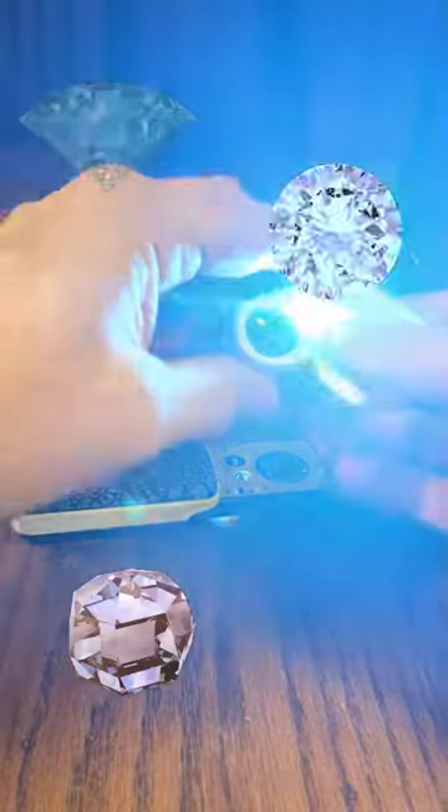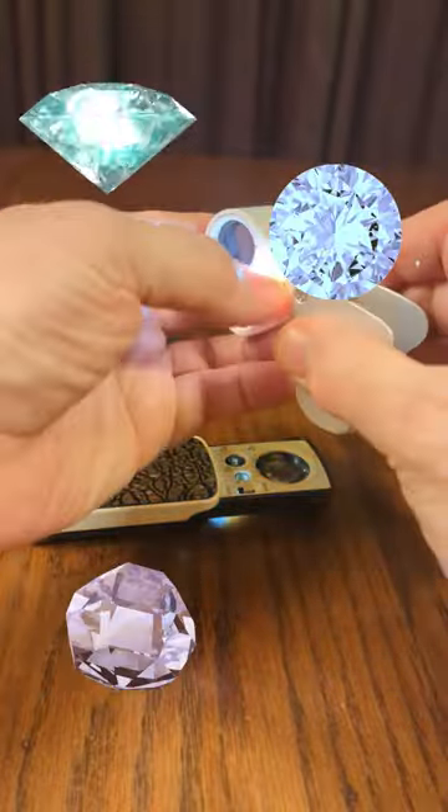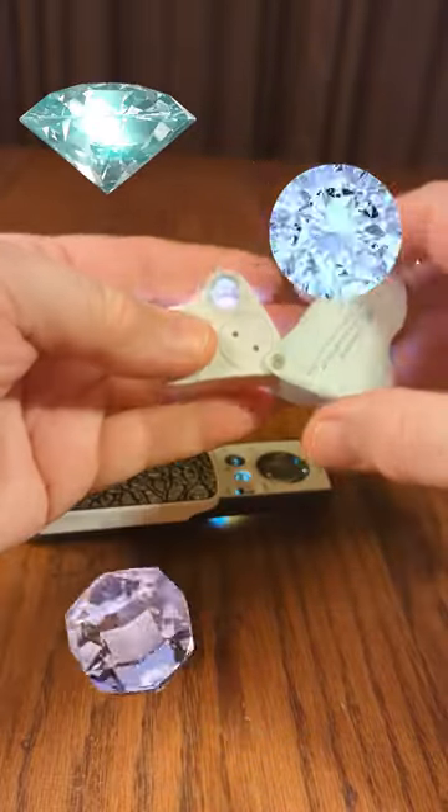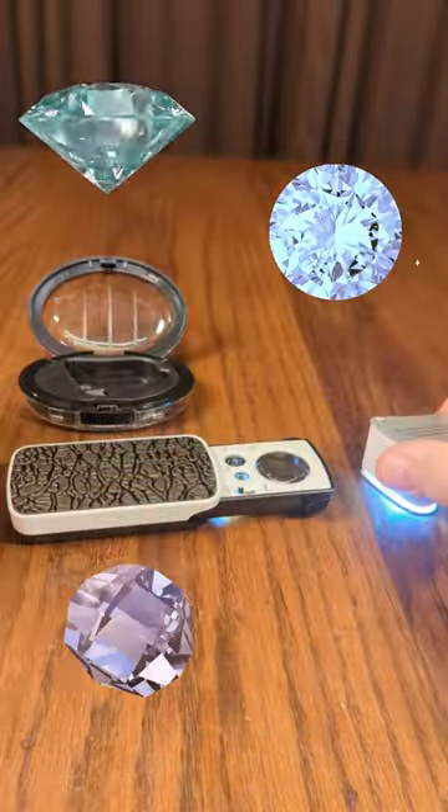This one opens and closes like that. It has two different types of LEDs on there, two different lenses, two different powers, and you have the ability to change the battery.